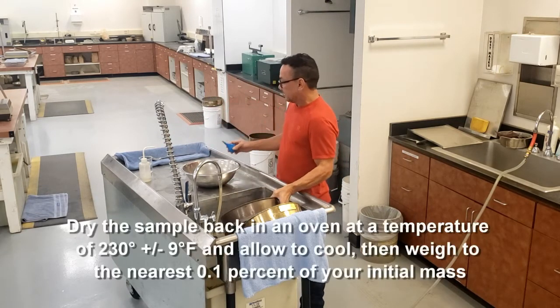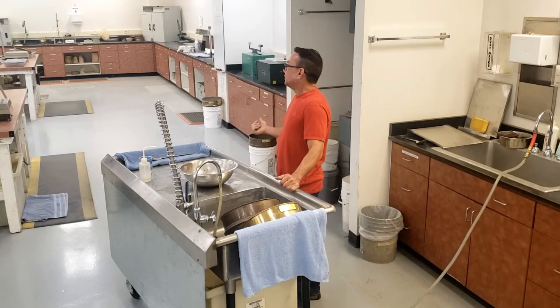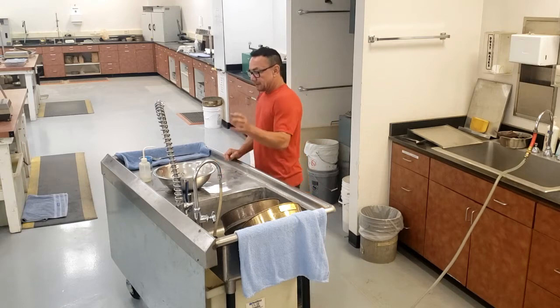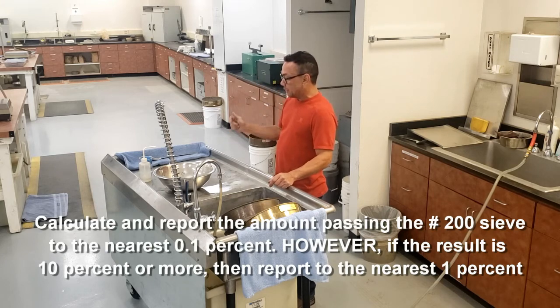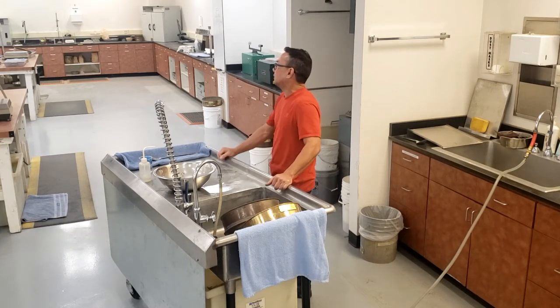This is then dried back in an oven at a temperature of 230 plus or minus 9 degrees and dried back to constant mass. Allow to cool and weigh to the nearest tenth of a percent of your starting mass. Once you have your final weight, you're going to calculate your percent passing the number 200 sieve, and that is reported to the nearest tenth of a percent; however, if it's ten percent or greater, it's reported to the nearest whole number.